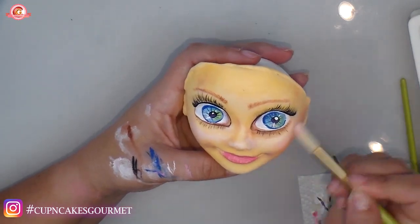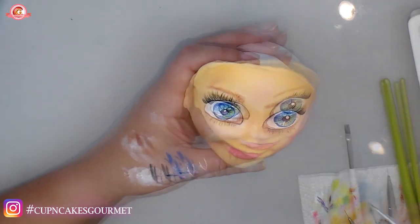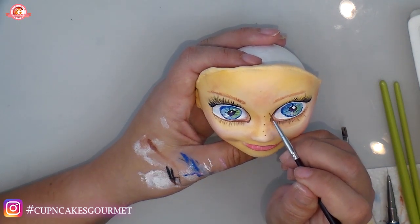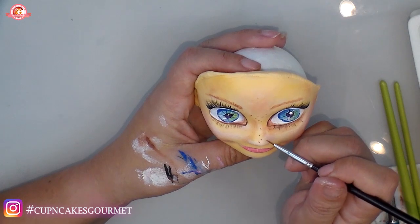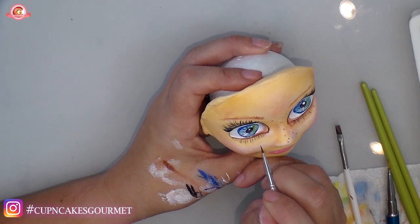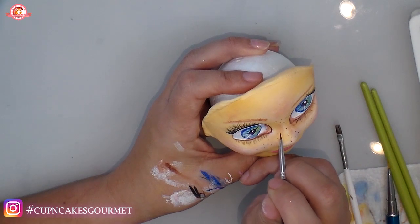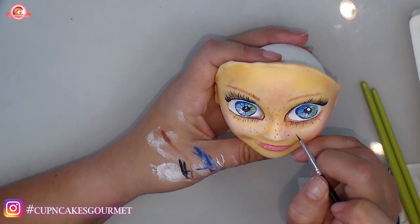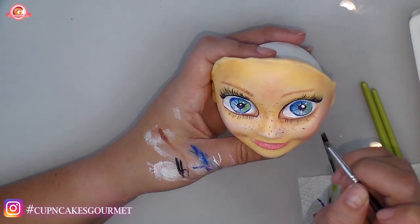Going again with the dry brush and white just to give some light on her face after all the work with hands and colors. Now using my liner to make her freckles — you can use any tool or a toothpick for this. Put as many freckles as you want, or none at all — it's just a little detail. She's almost done.